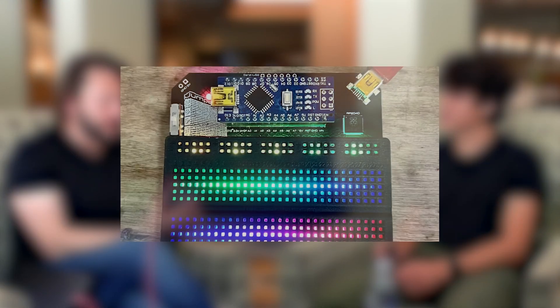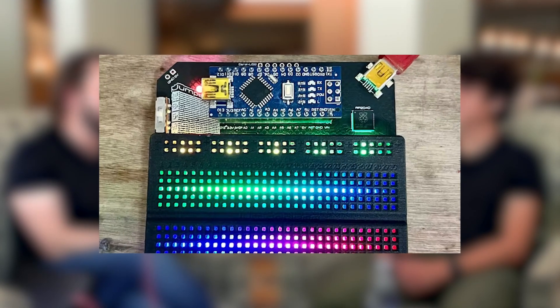I also noticed you have some pin headers up here — is that compatible with a feather form factor? It's an Arduino Nano, which was the closest I could find to some kind of standard everyone agrees on. So you can get the Nano ESP32s or whatever. No one agrees, but yeah.